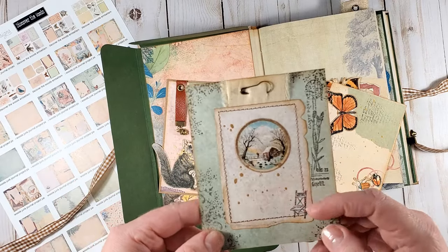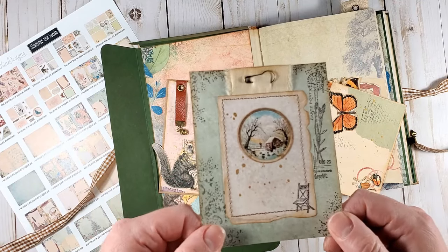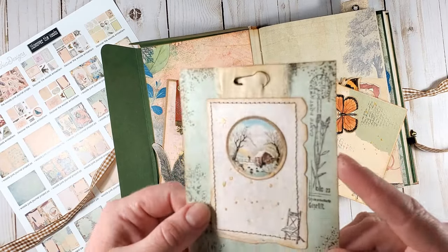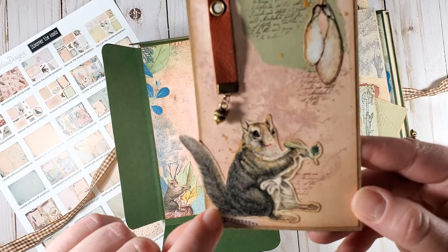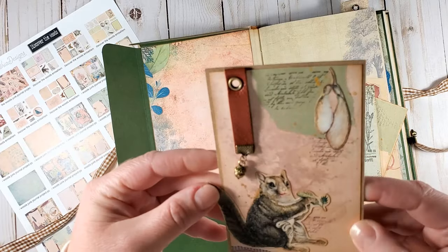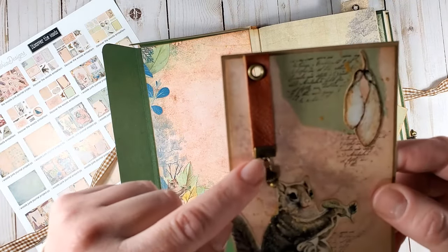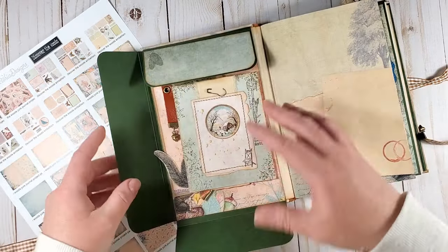I printed all the pages with the fussy cut images onto 65-pound card stock, and the rest of the pages are printed onto simple copy paper. On this card I used an absolutely adorable squirrel, and I also added a piece of leather leftover from the spine, secured with a grommet, and added a cute acorn charm to it. Those are the cards in this pocket.